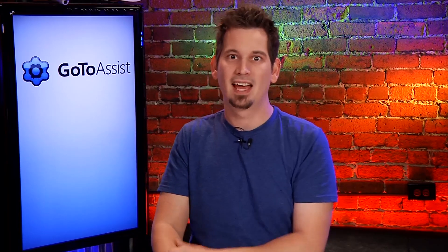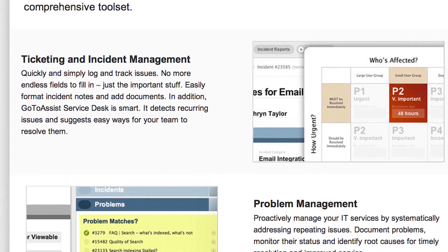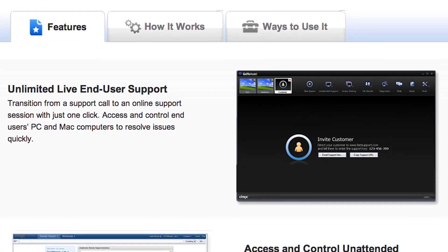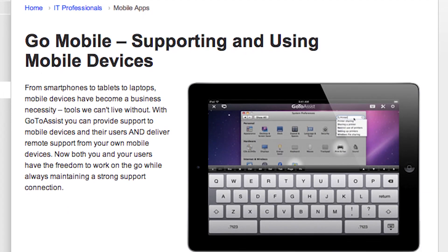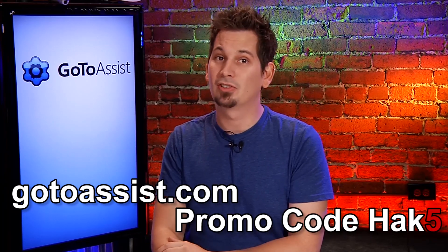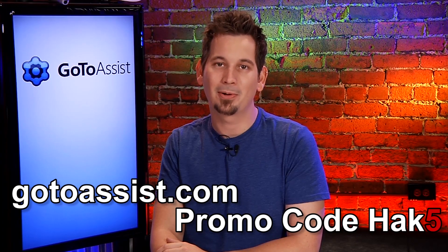I know how it is working in IT — it means constantly jumping from one problem to the next, and everything needs to be solved fast. You can't waste time juggling different tools and duplicating data entry. That's why I use GoToAssist — less copy and paste. It's from Citrix, the leader in remote support. You'll have all the tools you need in one integrated cloud-based platform. GoToAssist includes a service desk to log incidents and track resolution, GoToAssist monitoring to proactively identify issues, and remote support for any PC, Mac, or mobile device. Sign up for your 30-day free trial at GoToAssist.com, promo code HAK5.